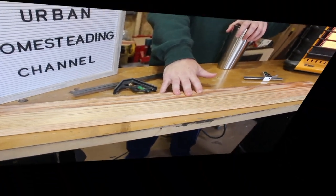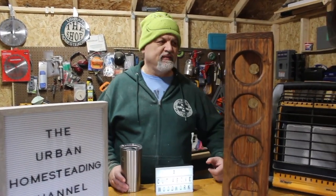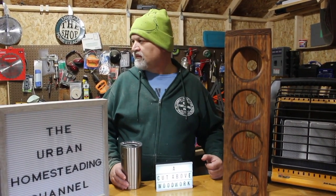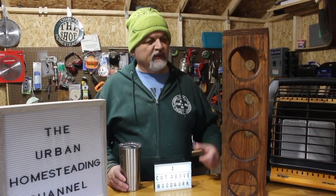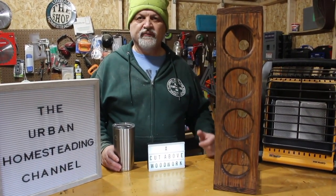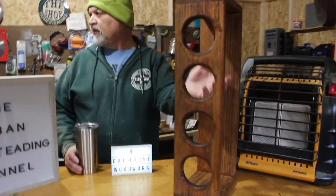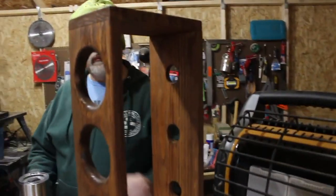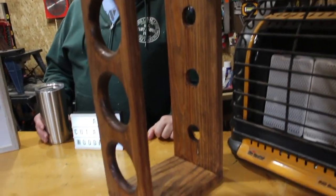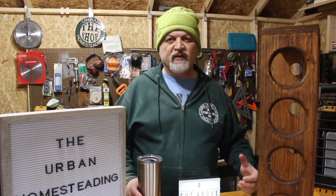We are going to turn this board into a beautiful wine rack display. You can customize it to hold more or fewer bottles of wine. One of the neat things about it is that it is open on the side so you can see the label. Stick around — we're going to show you how to make one for yourself or as a gift. It makes, I think, a very good Christmas gift.